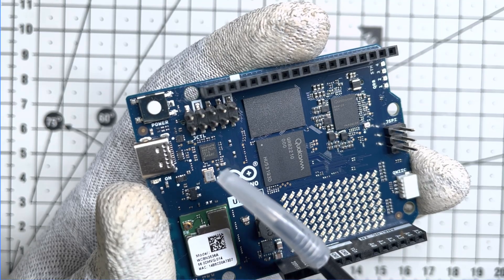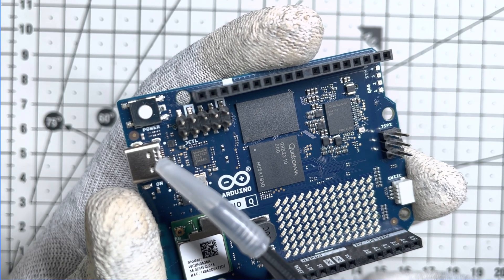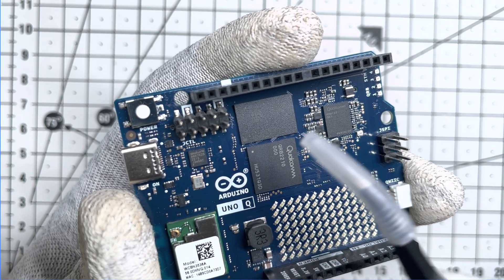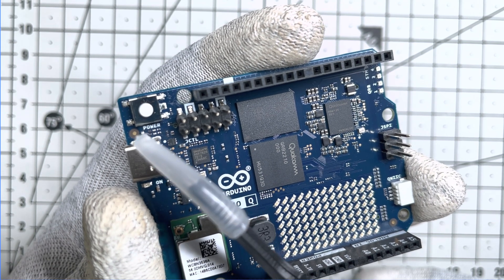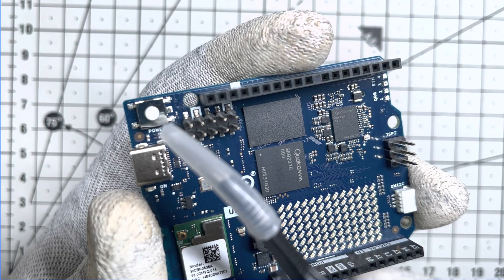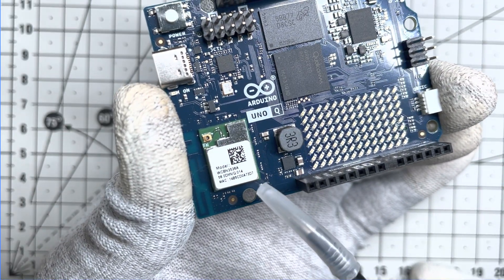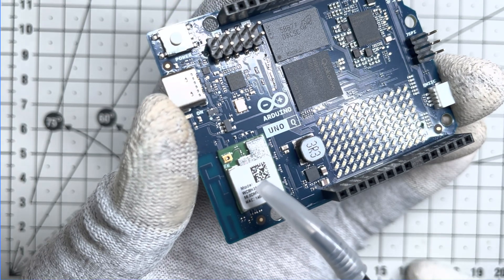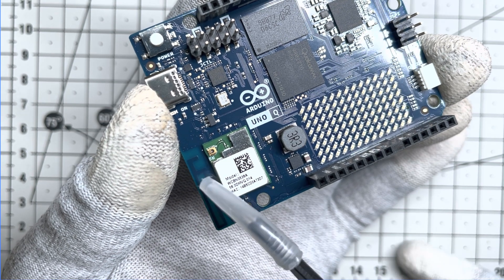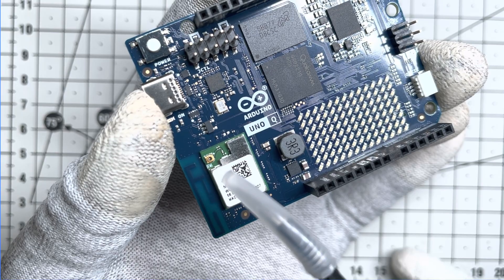On the left, we have the ANX7625 from Analogix — a MIPI DSI2 USB Type-C bridge. This is important because the USB-C port here does triple duty: it handles data, acts as the display port, and powers the board via USB power delivery requesting a 5V 3A contract. Right beside the port is a physical power button. A short press turns it on and a long press of 5 seconds or more reboots the Linux system, though note that this does not cut power to the board entirely. Another major player is a module featuring the Qualcomm WCN3980, giving us dual band Wi-Fi and Bluetooth 5.1 capabilities. The antenna is embedded right into the PCB, but there's also a UFL connector if you need to add an external antenna for better range.